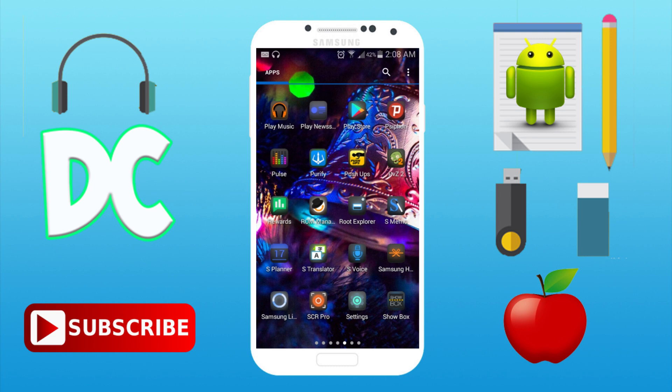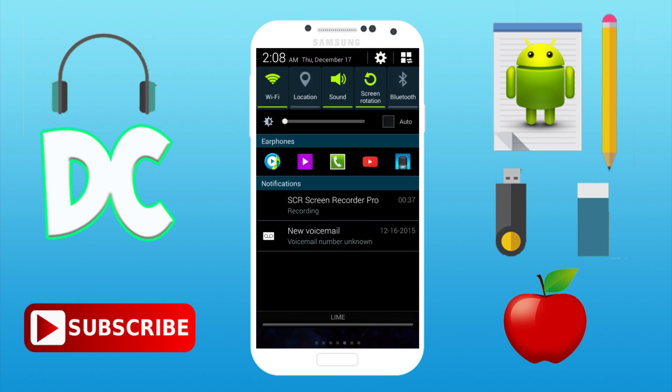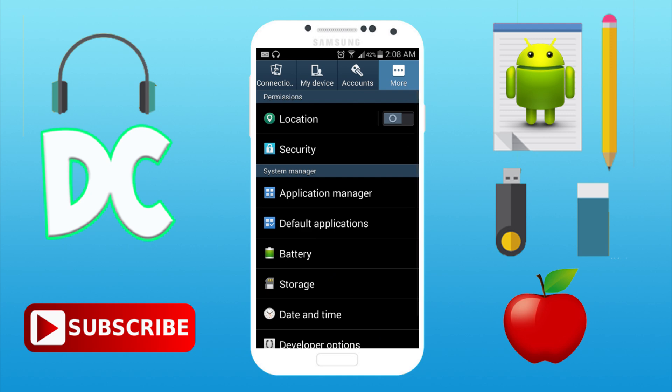What's up guys, Darren here bringing you awesome tips and tutorials. Today I have an awesome app for you. This app allows you to use your Android device as a universal remote for your devices such as your TV and cable boxes. First thing you want to do is go to your settings.